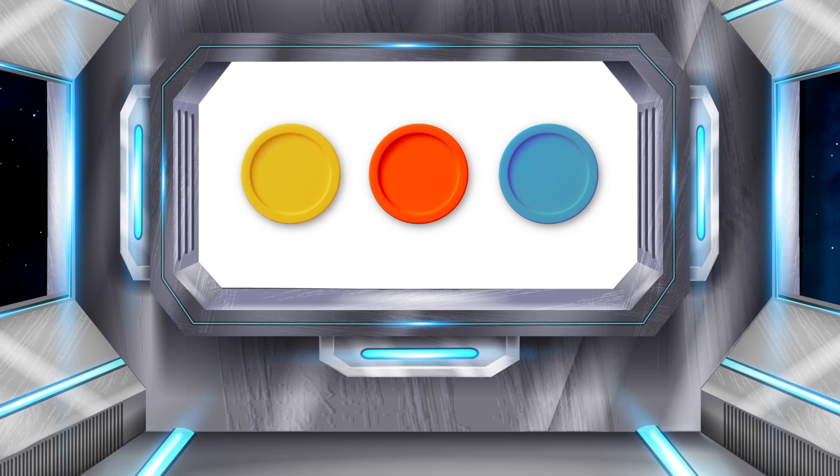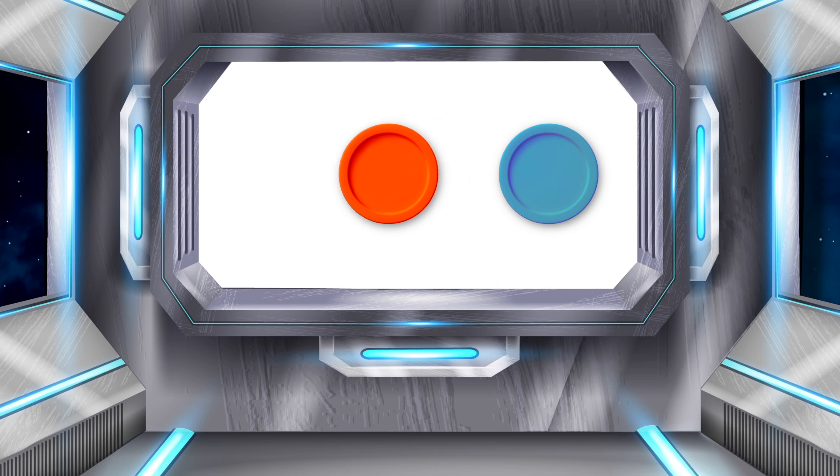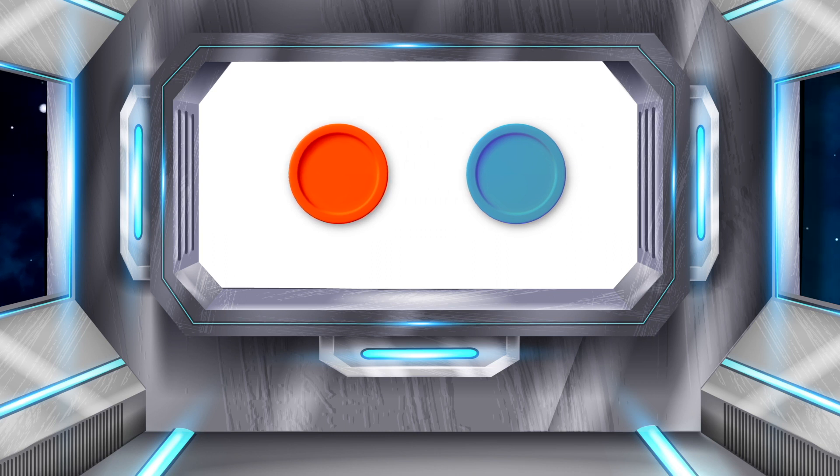P, I, N. Great! Each counter holds one sound. Today we'll be taking away the first sound. When I press this button, the first counter disappears. It had the P sound on it. Without P, we have I and N left.